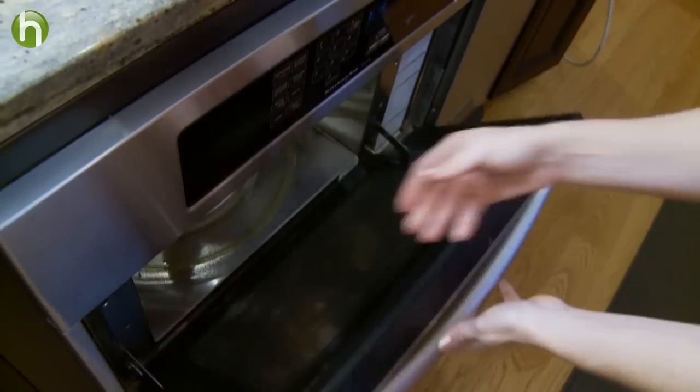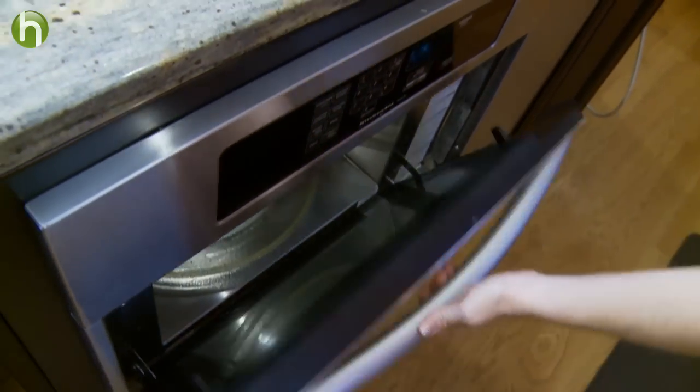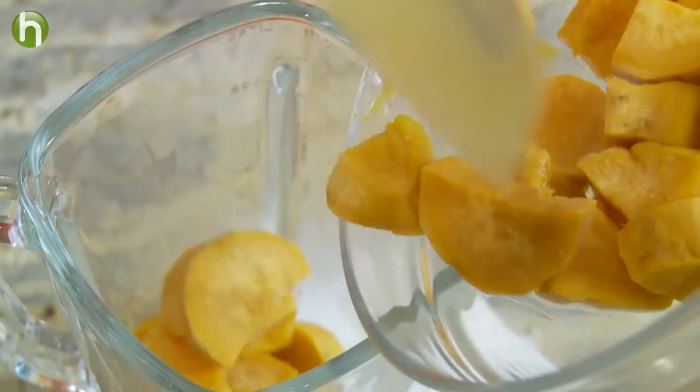And of course, there is no need to add any extra salt, sugar, or fat. Place the softened food into a food processor or blender, put on the cover, and hit puree.